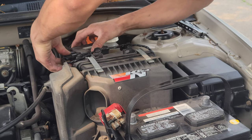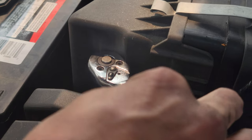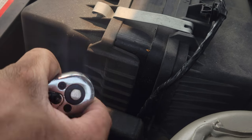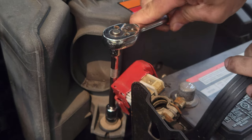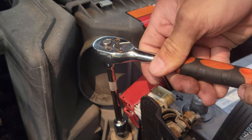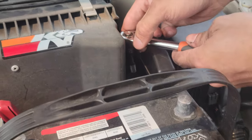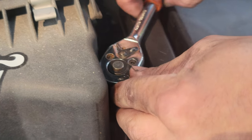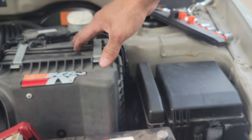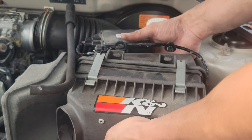So to get to the speed sensor, we're going to take all this off. Take this off, this off. We're using a 10mm to take off the — I think this is the air filter. So after you take off the nuts and bolts of this, put it somewhere you're not going to lose it. We're going to put it right here and take this part out. Hopefully get to the speed sensor easier.